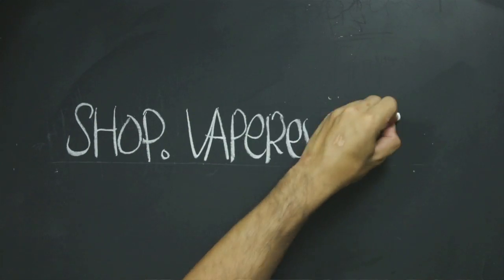Well everyone, that's a wrap on this week's EDU. As always, I hope you found all the information useful in helping you to understand all the different types of rebuildable atomizers on the market and which would be best suited for you. If you'd like more information about any of the products I mentioned in this video, you can find them all at shop.vaperev.com.